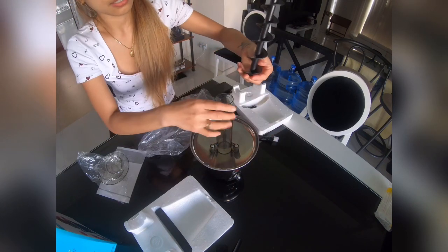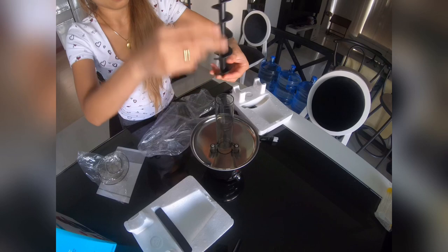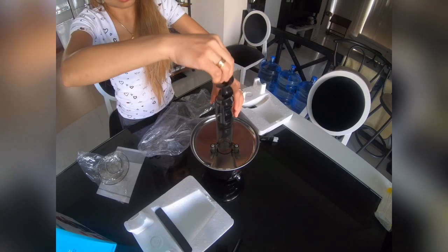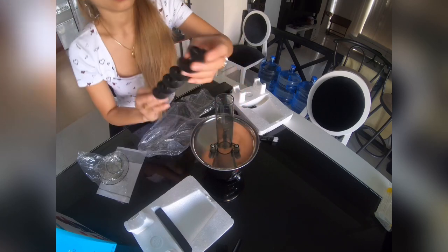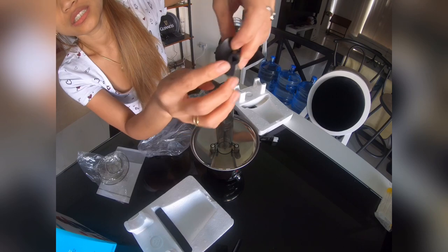So this is the auger again, and this is our cylinder. As you can see, the cylinder has a triangle shape.